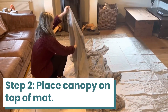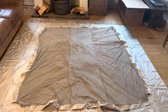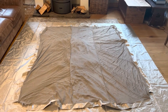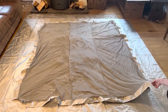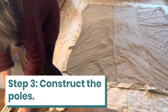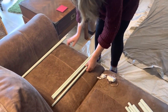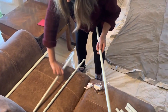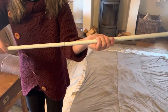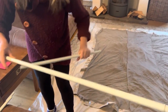We've got the canopy laid out on the floor and what you're looking at is the inside of the roof. We've got it laid down upside down so that we can feed the poles in through the tunnels. That's screwed in nice and solid now.